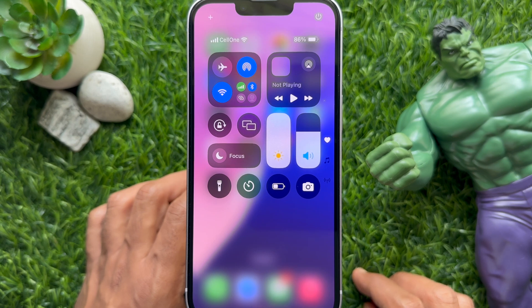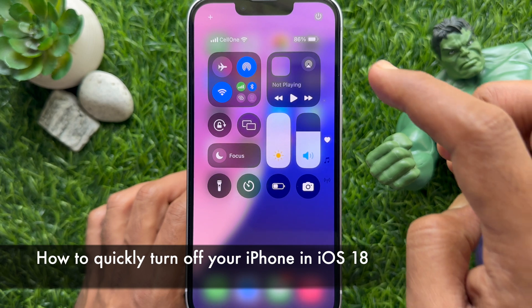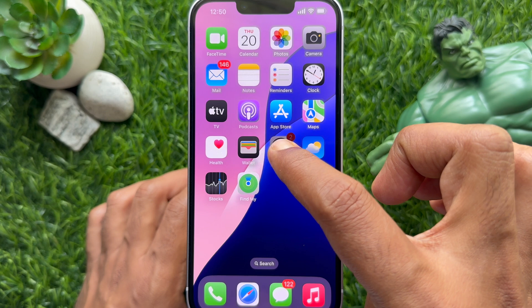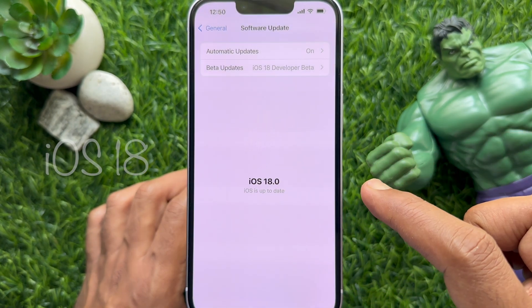Hello everyone, today I would like to show you how to quickly power off your iPhone in iOS 18. First, make sure you are using iPhone iOS 18.0 or later.